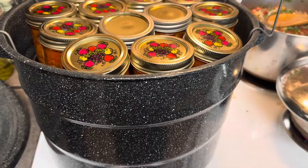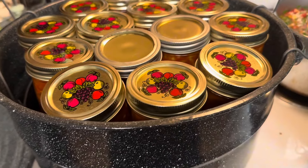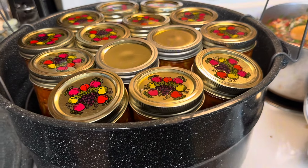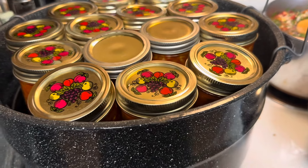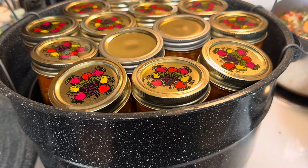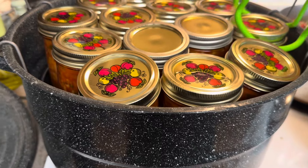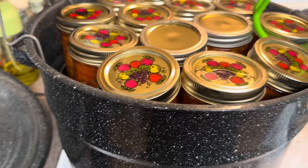Timer is up. I let them rest for about 10 minutes with the lid on and then turned off the burner. I lifted them up and they've been sitting here for about five minutes, so now we're going to move them to a towel, let them rest, and hopefully seal.